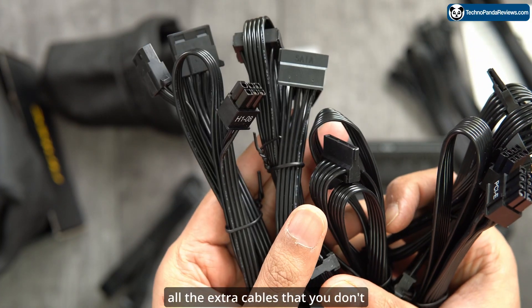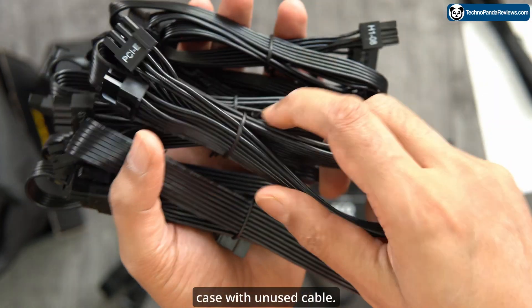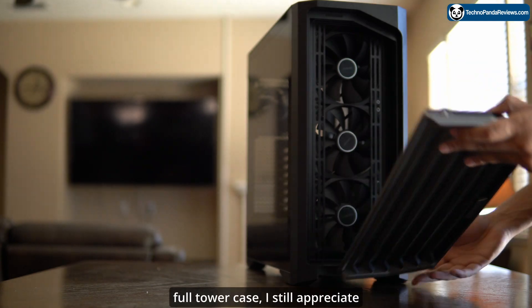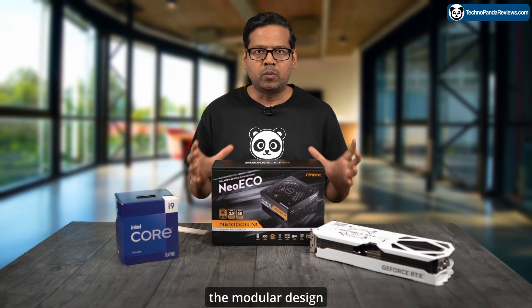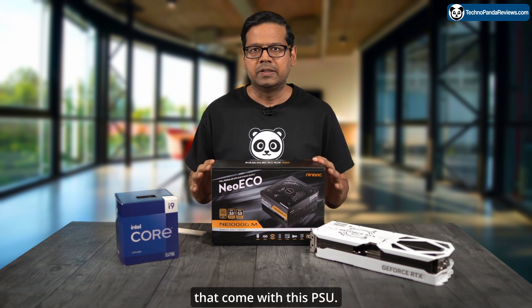The other thing I love about this PSU is its modularity — that means you can get rid of all the extra cables you don't need in your build. No need to clutter your case with unused cables. Although I'm using a giant Antec full-tower case, I still appreciate the modular design of this PSU.